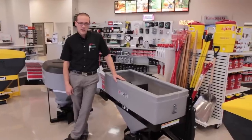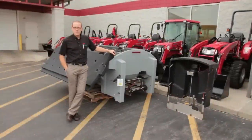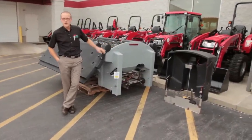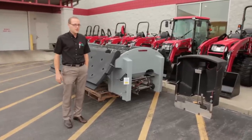Typically a small contractor or a large property owner is who these are going to be used by. This is the Blizzard bulk salt spreader, for customers that have their salt delivered in bulk where they would load the salt directly into here with a front end loader.